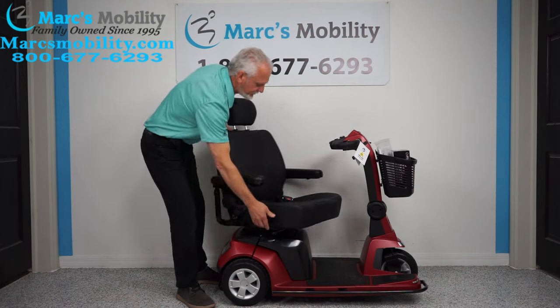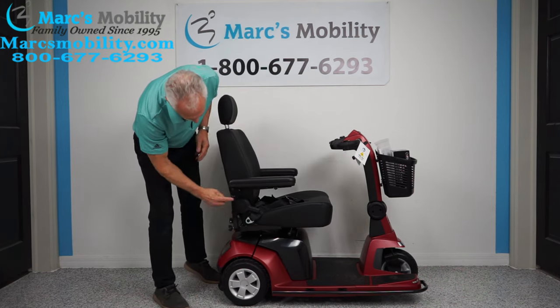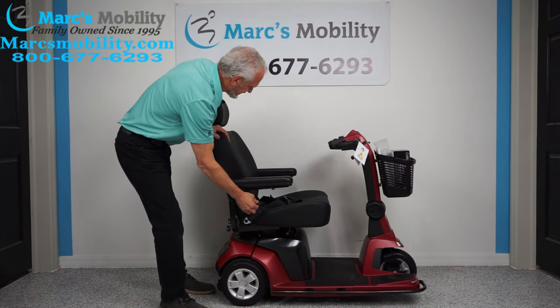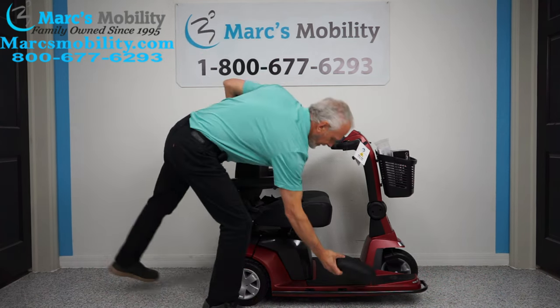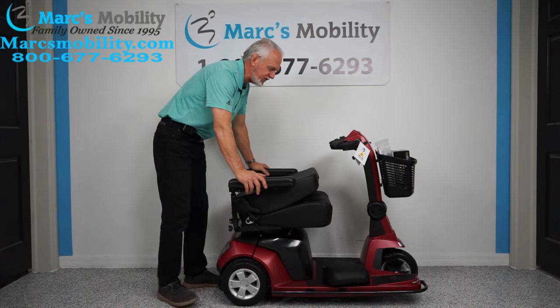The arms flip up and are adjustable with two screws — you can adjust them up and down. This is a captain's seat, so you can tilt the seat back, and if you take the headrest off you can drop the seat pretty flat on the scooter if you need to take it down for travel.